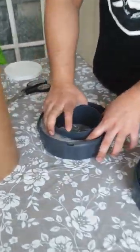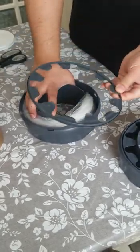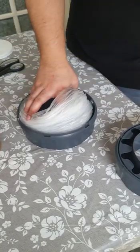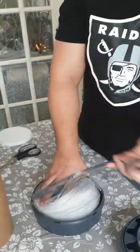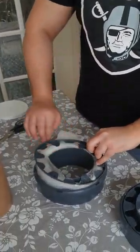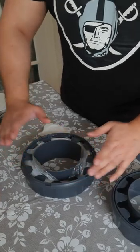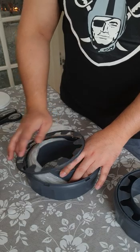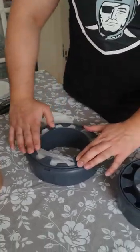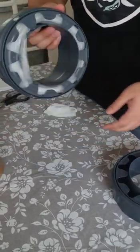Push it all the way to the bottom and pull it out. All done — just hold it in place and grab the lid. Make sure it's the right way: the lips should be pointing upwards. If you put it in the wrong way it won't click into place. It will only click in one way, so put it in and click it. That's that.